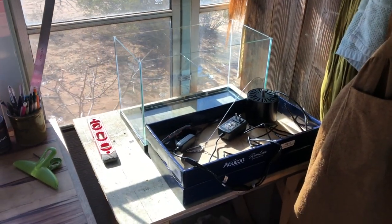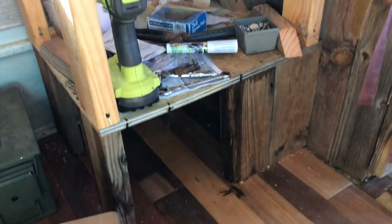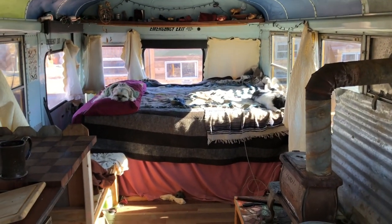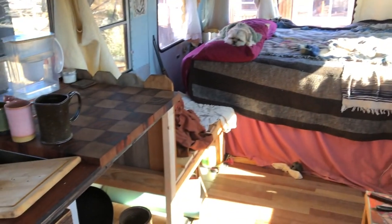How's it going YouTube? Welcome to another video. Today, not in the garden, I'm actually doing a little build here in the school bus. I made it livable a couple years ago when I got it originally and then kind of ceased construction on a lot of things. It was kind of left half done but I've gotten back around to improving it.